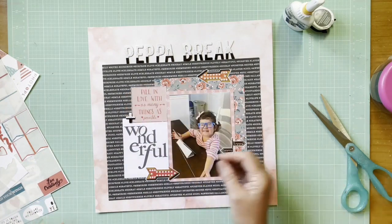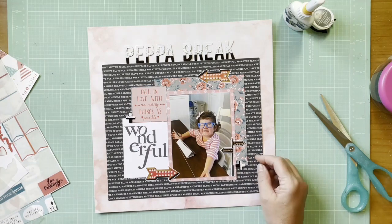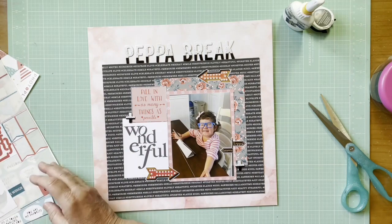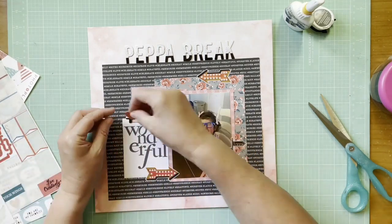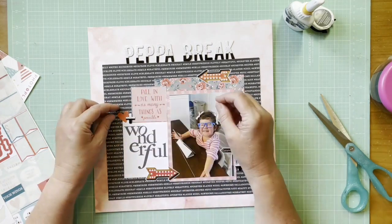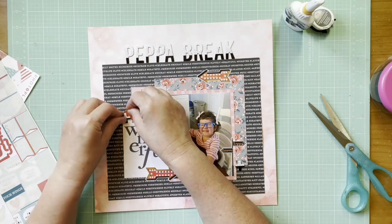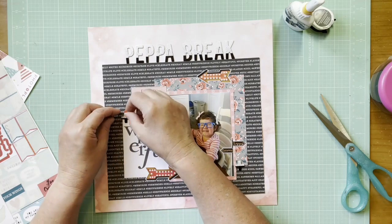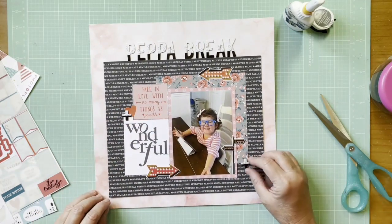I decided to add some things to spread that alpha around because it was a little different, although the 'wonderful' card is already black and white. I grabbed two plus signs and there was a heart left on the Photoplay Like a Girl sticker sheet, so I added that in here as well. Nothing wrong with putting a heart on a layout — it's one of those embellishments that works with pretty much anything.